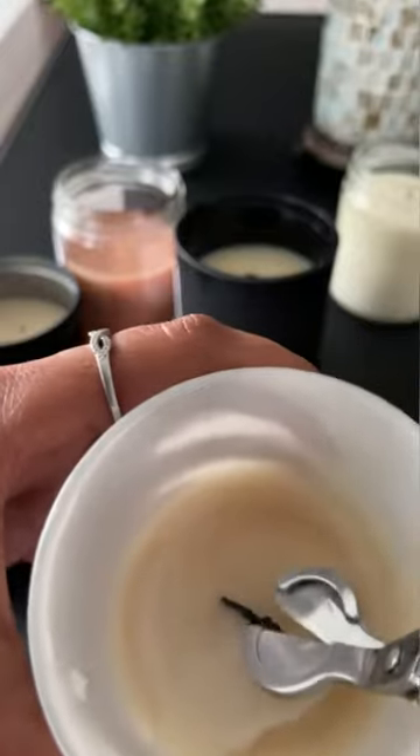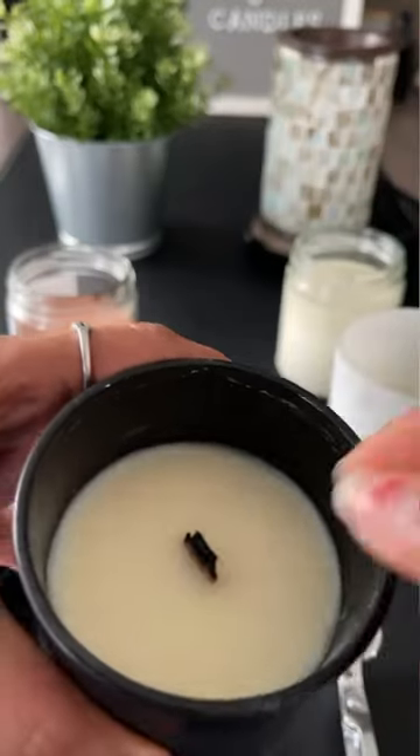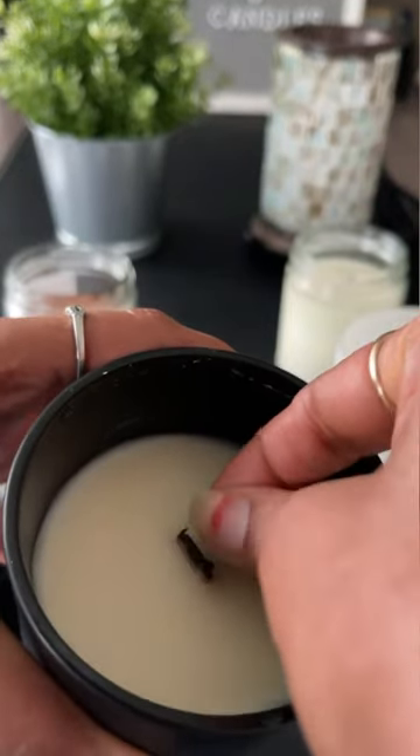What you're going to do is trim off the tip of the wick and take out any debris that is left in the candle. You do not want to leave that. If you're using your fingertips, kind of just pinch the end of it and it should come off.